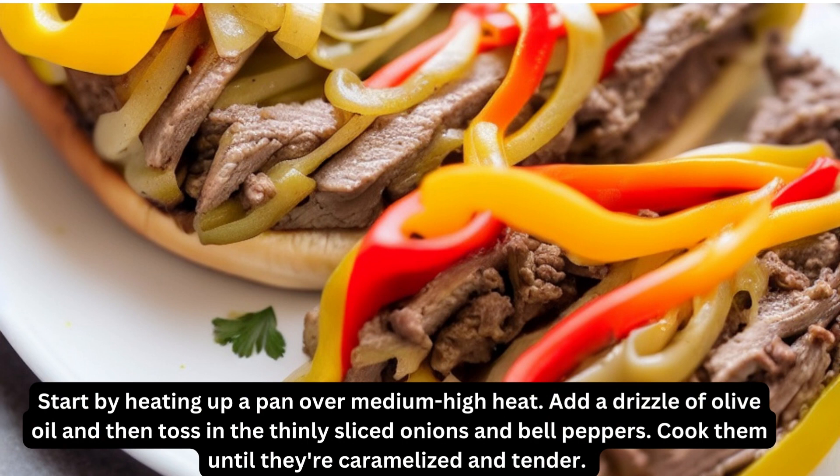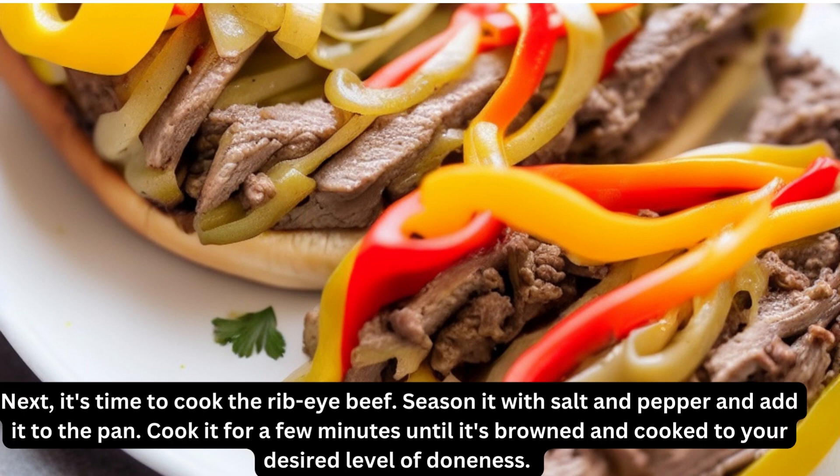Start by heating up a pan over medium-high heat. Add a drizzle of olive oil and then toss in the thinly sliced onions and bell peppers. Cook them until they're caramelized and tender.